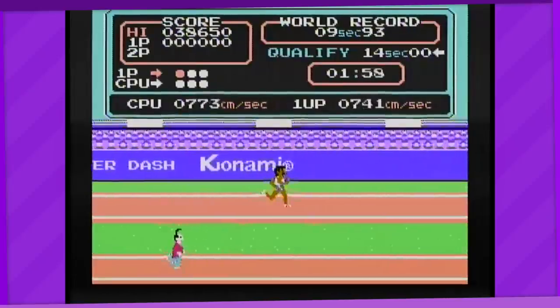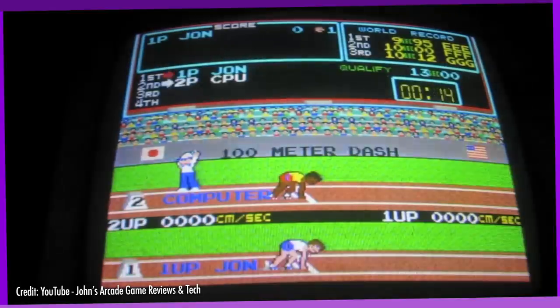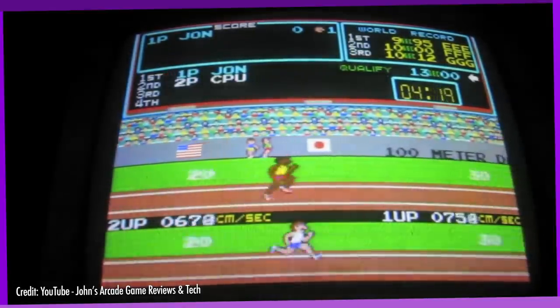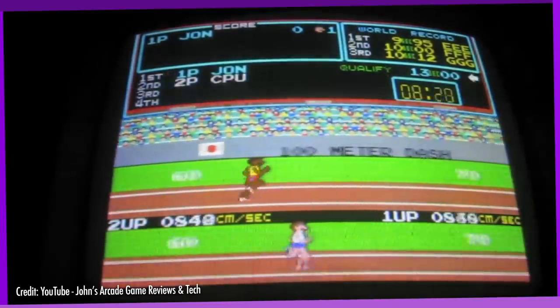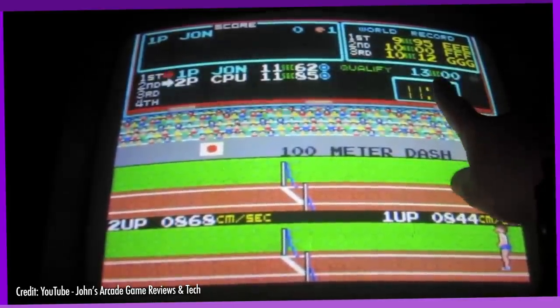This is actually one of the first games to start the age-old tradition of button mashing in running minigames. Players of the arcade version often used tricks like swiping coins and rulers over the buttons to mash them faster, and arcade owners reported high rates of damage to the machines as a result. Yikes! Japan ain't screwing around when it comes to button mashing.